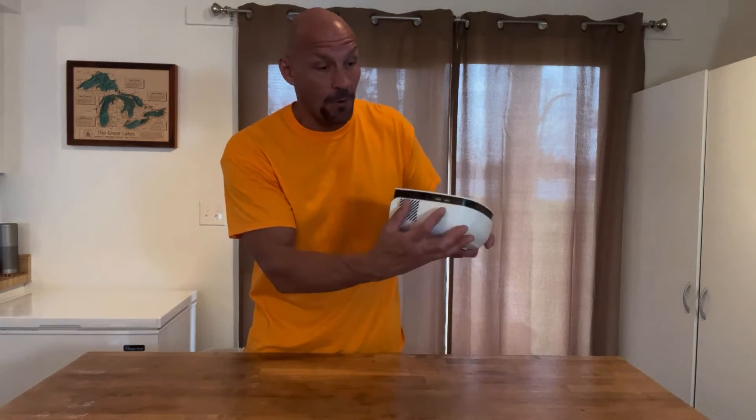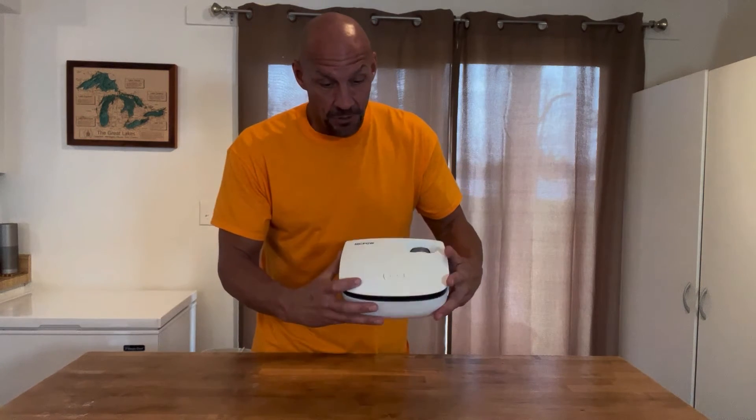an iPad, iPhone, Android — a lot of different things — so it makes it very user-friendly. Right here on the side you have your two USB ports as well as an AV port and also an HDMI port, and right here are your controls.